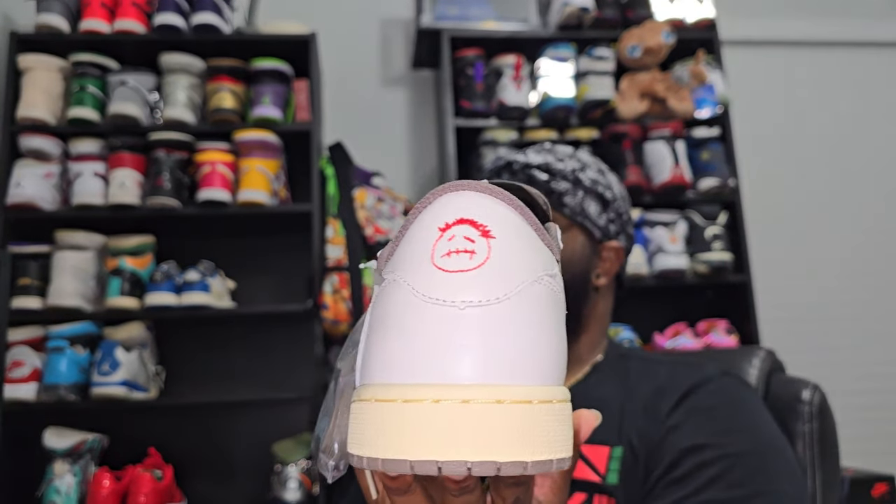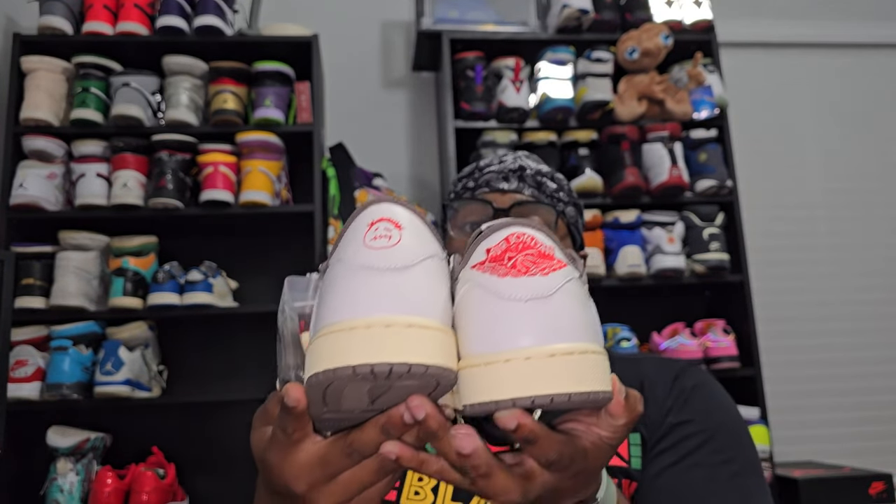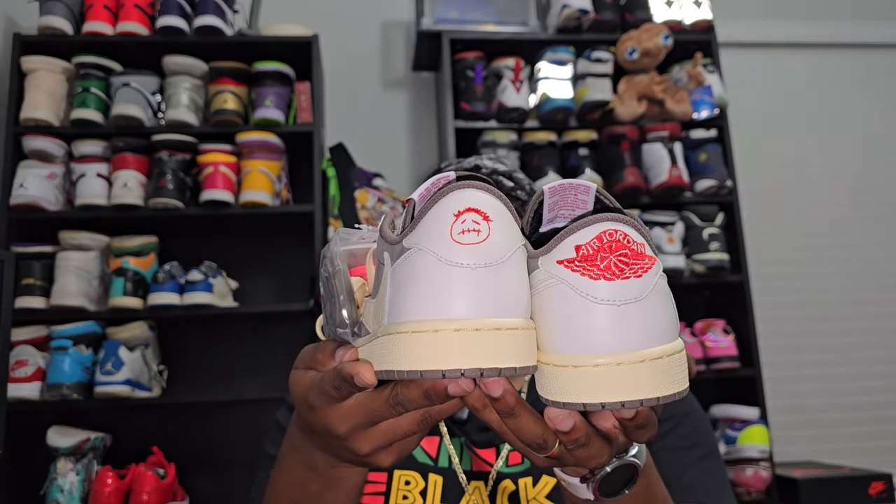That's gonna be on both shoes — no smell, no glue lines. One thing I didn't point out: Sicko Mode logo on the back of this one, Jordan Wings logo on the back of this one. That's gonna be both shoes so y'all can see.